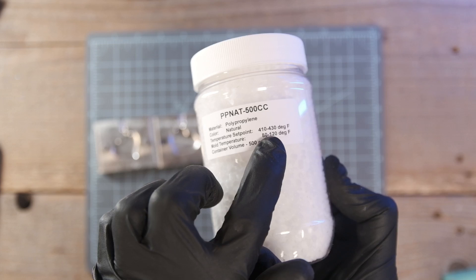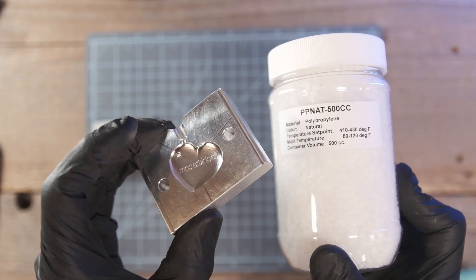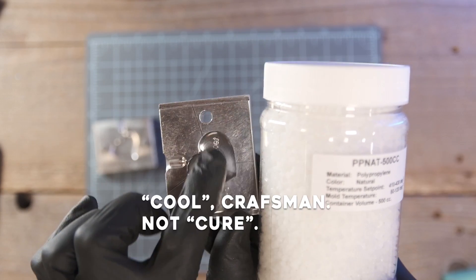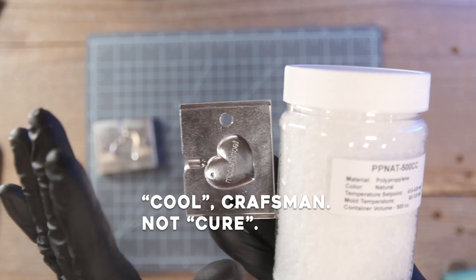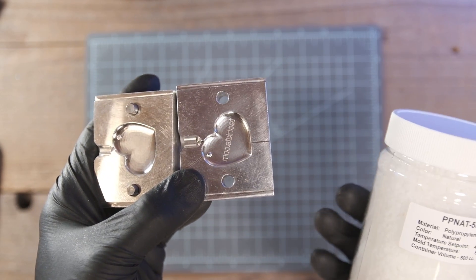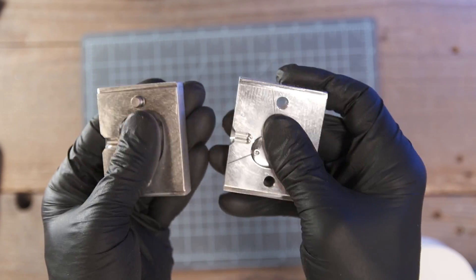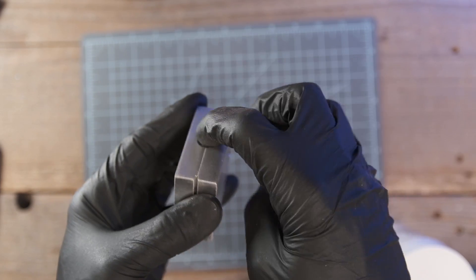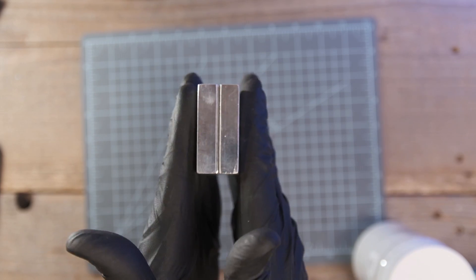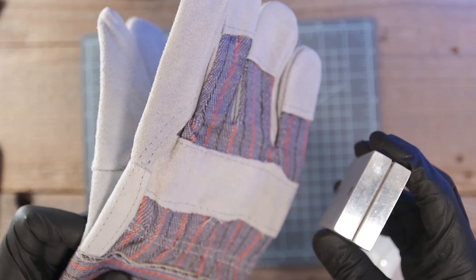Mold temperature — what does this mean? Well, if your mold is too cold when you go to start injecting it, the plastic is going to cure too fast. So if you want to, you could set your mold onto a hot plate, get a heat gun, do something to bring it up to temperature. In the process of just shooting your hot plastic up into this, it's going to warm up the mold anyway. In fact, you don't want to handle this mold unless you got some gloves on. Let's go!